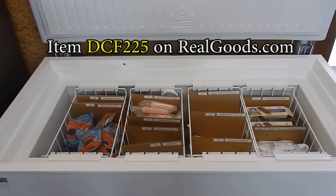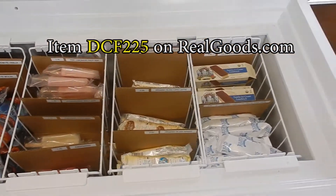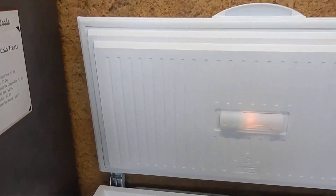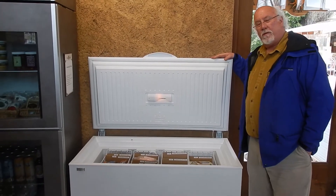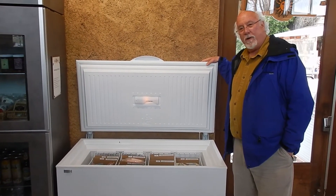You can get quite a bit in here. I've actually got two of these at my off-grid home. You can store half a cow, a pig. You can store all your berries and fruits that you put up during the year. And the beauty of this freezer is it only uses 500 watt-hours per day to operate it.